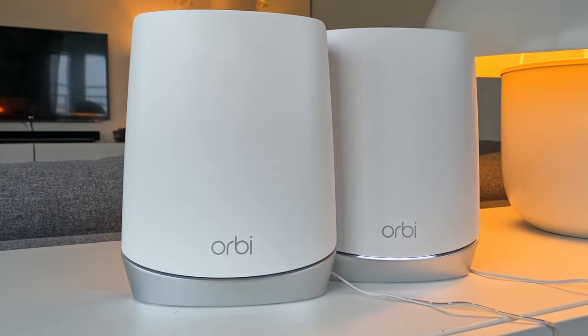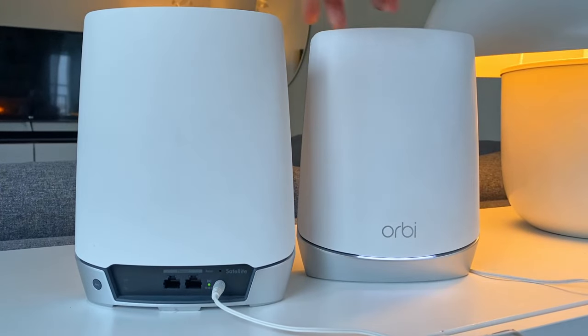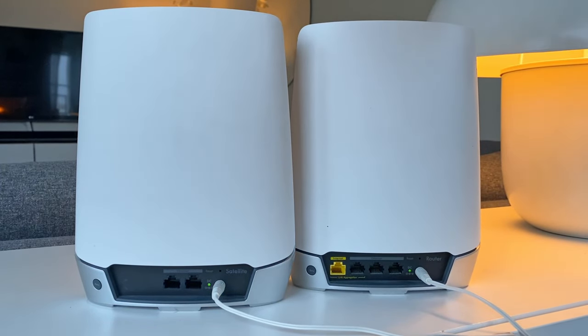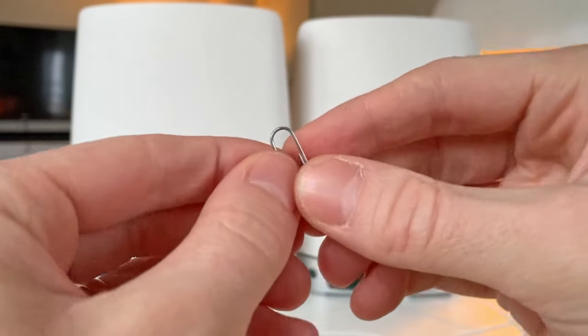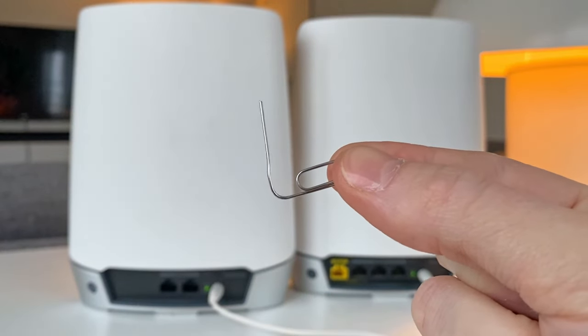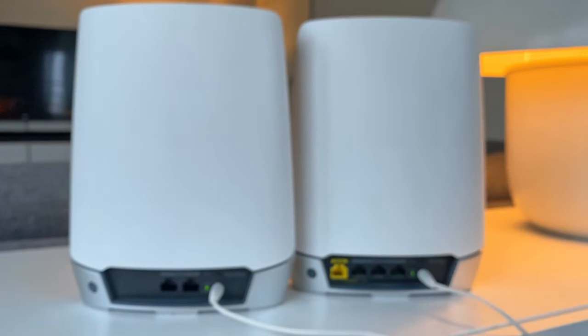Hi, this is how you perform a factory reset and wipe every setting from the routers and satellites in Netgear's Orbi series. You'd think you'd be able to do this via the normal settings page on the router, but no. Instead, we have to resort to the old and trusty paperclip or anything similar to get the job done. Luckily, it's super straightforward and the process is exactly the same for both the router and any eventual satellites.